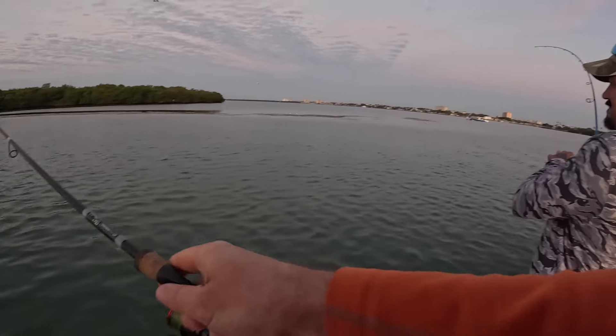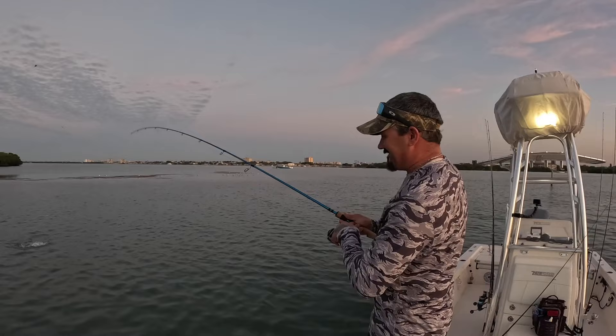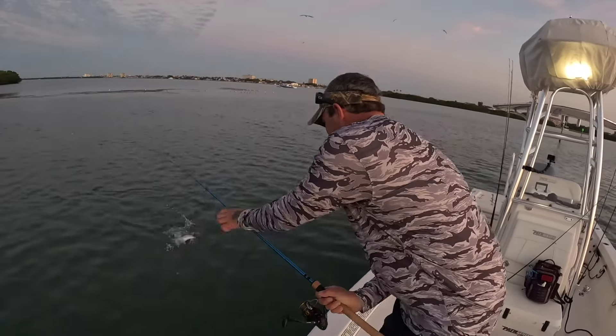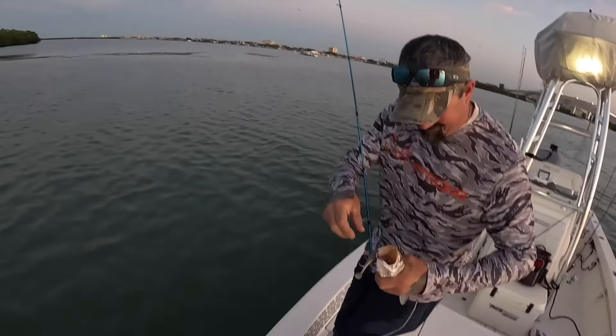There we go — fish on, first cast! Were you making that up? You were having trouble with artificials and look at that. It doesn't get any better than that. Is that a trout? Yeah, man. Well done. That's a nice trout, too.